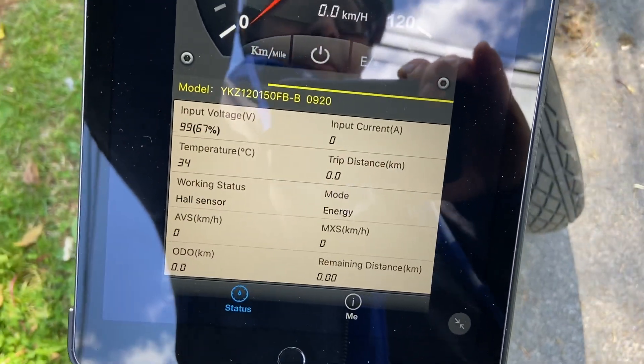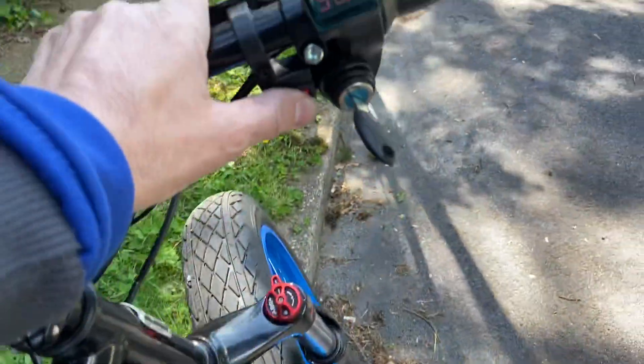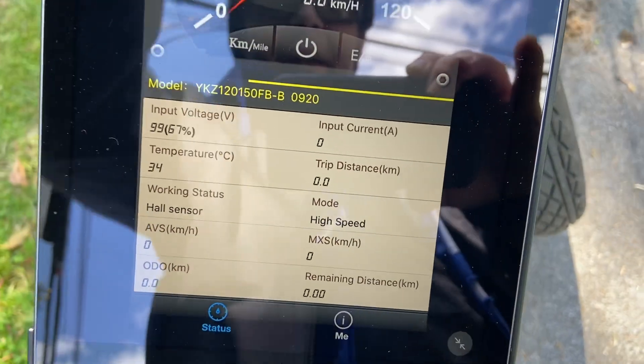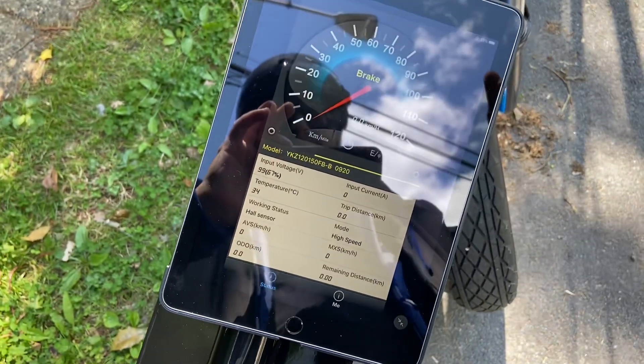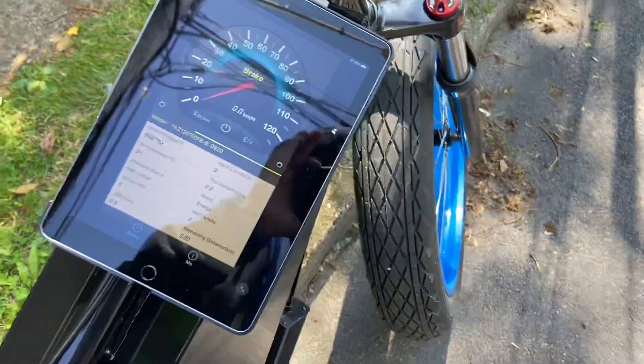Right here you can see 'normal mode.' Number one is energy mode — that's econo mode, saving energy. Number two is normal. Number three is high speed: when you've topped out and hit max speed, hold the throttle for five seconds and it'll ramp up — that's called overspeed. Right now I'm riding in energy mode because I don't want to get hurt.